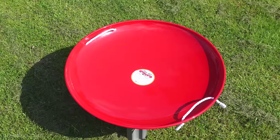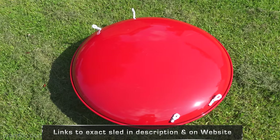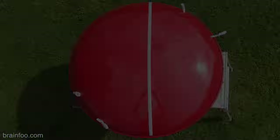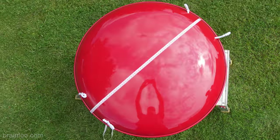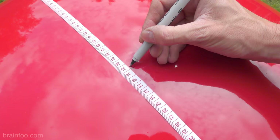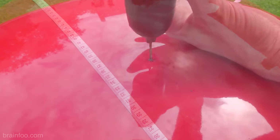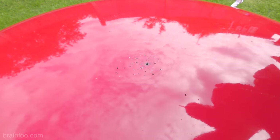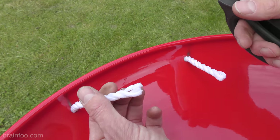It all starts with one of these flexi flyer sleds which are relatively cheap and easy to get hold of in the states. It has a nice overall shape and viewed from the top it has that heroic shield shape that we all want. The first stage is to mark the centre accurately by marking multiple angles, then drill a small hole right in the centre with a 2mm bit. Now we can cut away those rope handles.